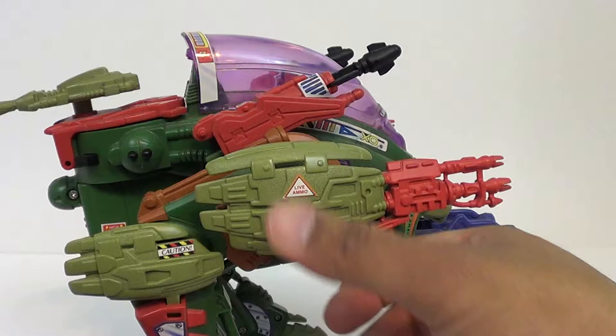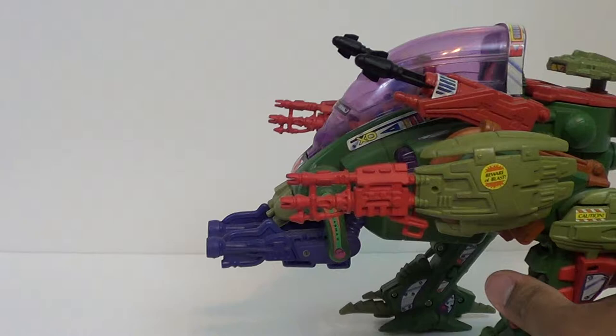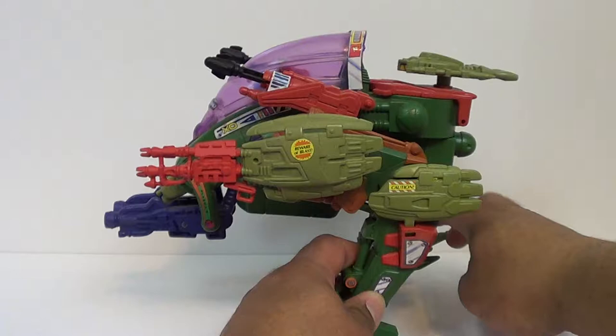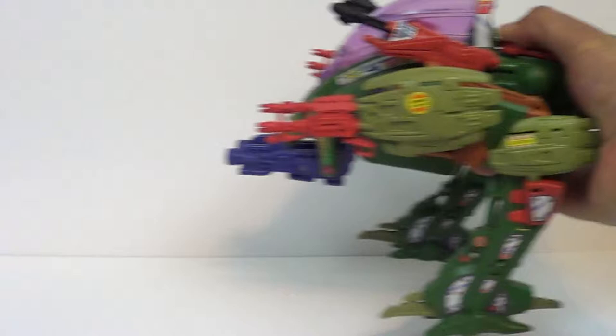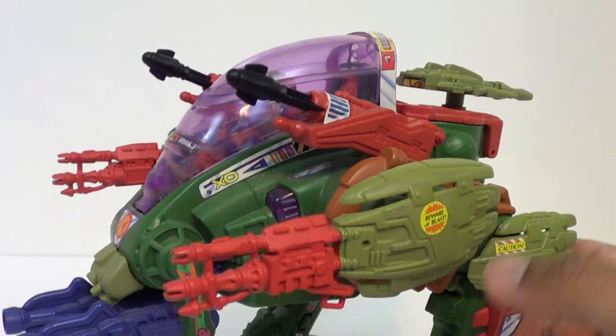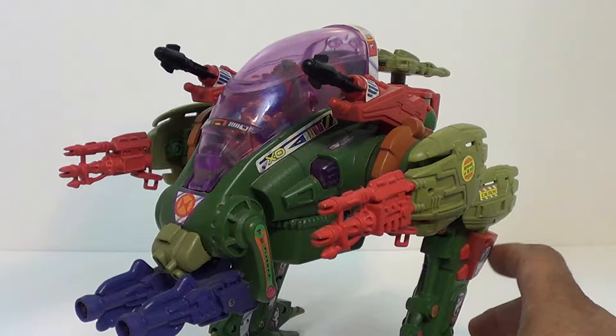He's got guns for days on this thing — guns, missiles, cannons. He has some wheels on the bottom here, and what these wheels do — if you look at the little claws on the tips — they kind of move as he goes down. It just didn't want to roll very well on the surface I have it on. And as you can hear, he does have some very nice clicky joints to hold them in place.